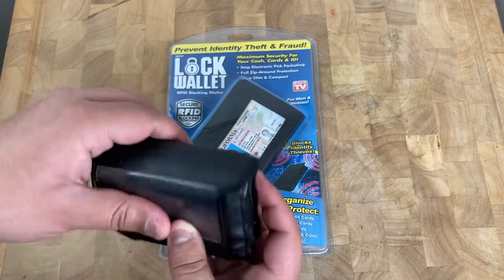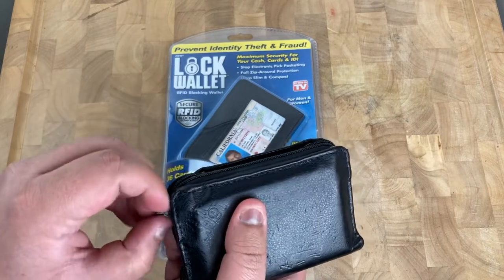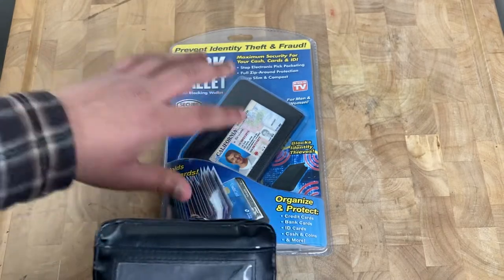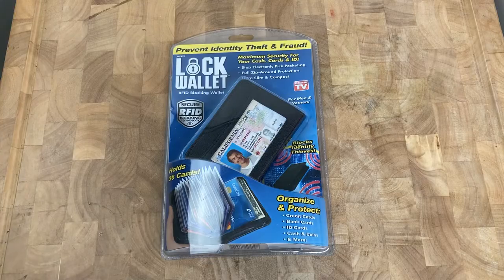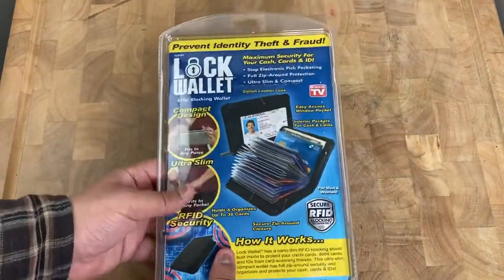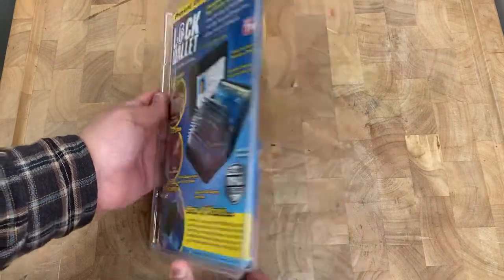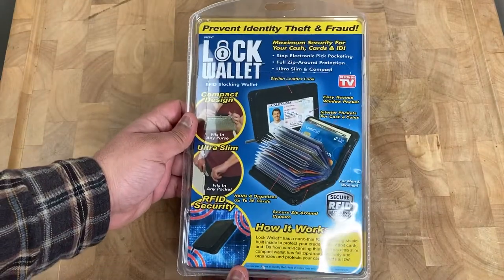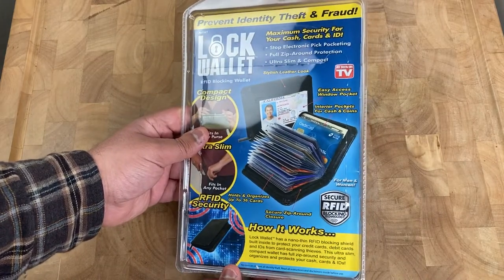I've been using it for a long time. I always had a feeling one day it was going to break down on me, so I always had a backup. Let me go ahead and open it up. You can see most of the information on the front is on the back as well. Pretty much it's RFID blocking technology in there.